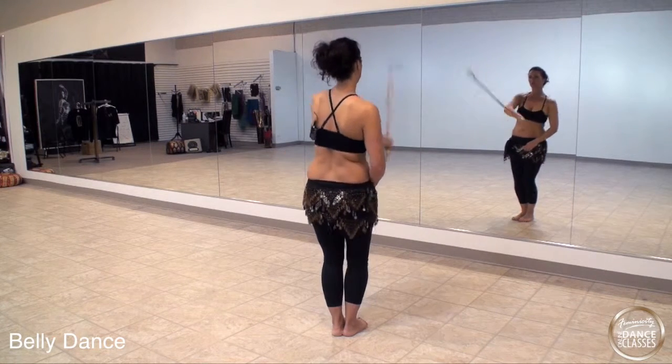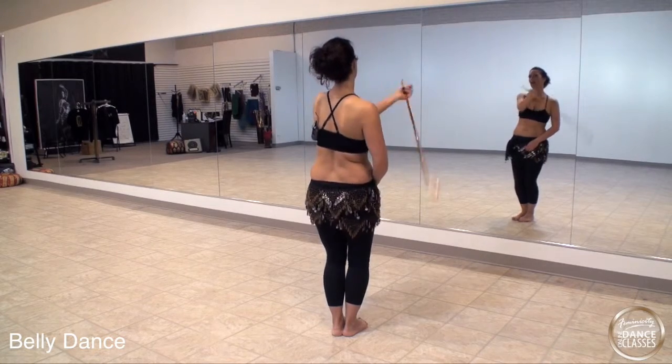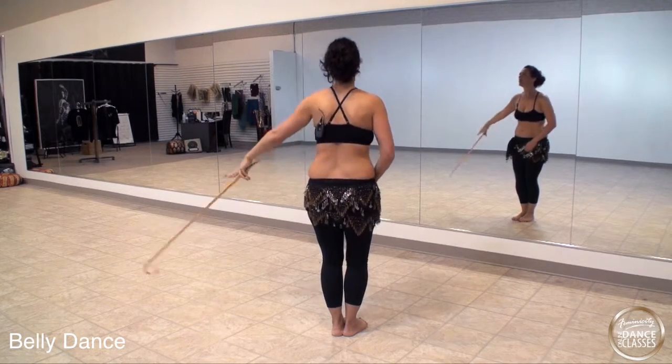Cross it. 1, 2, 3, 4, 5, 6, 7. Overhead. And you go.